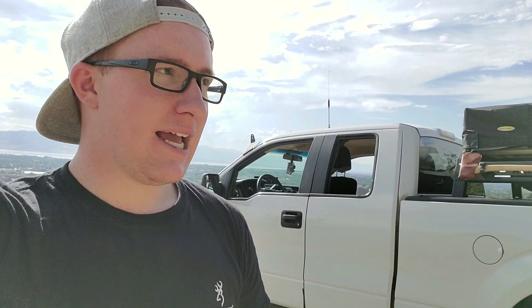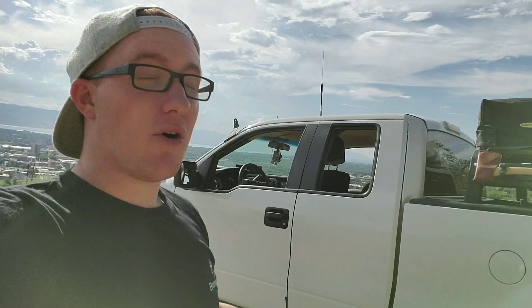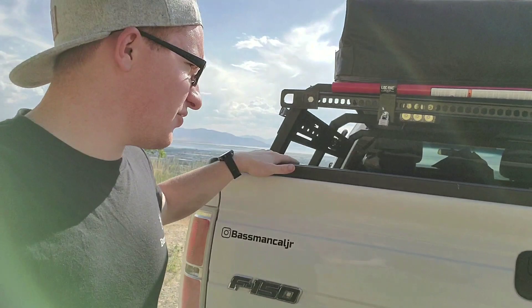Usually people lose five to seven miles to the gallon when they put one of these tents on top of their Jeep, SUV, or the cab of their truck. The Leitner Designs and almost every other bed rack is a full-height bed rack — it looks like a camper shell, how high it is. Then your tent would be up even higher, and that would kill your gas mileage. If you're wanting more access to your bed, then maybe that becomes more attractive to you.